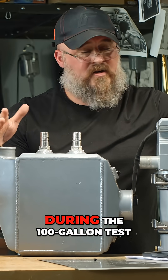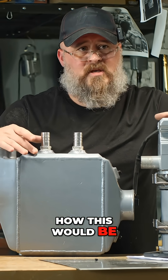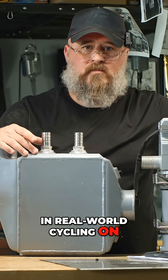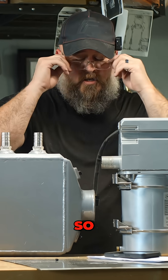It performed really well during the 100-gallon test, but I don't know how this would be in real-world use — cycling on, cycling off, cycling on, cycling off. So, conclusions...